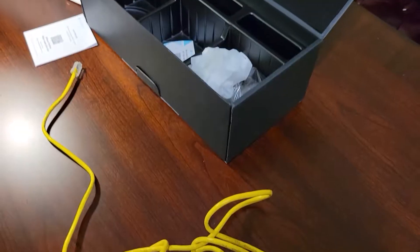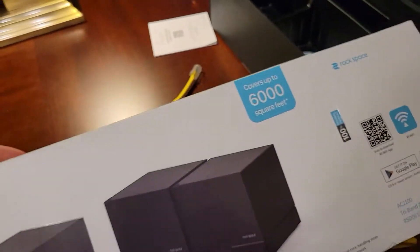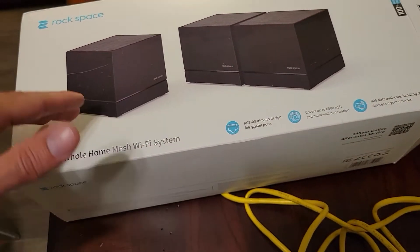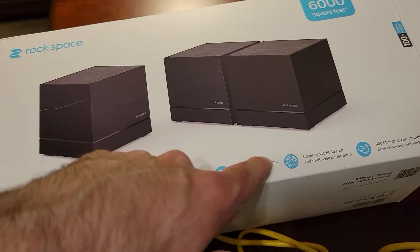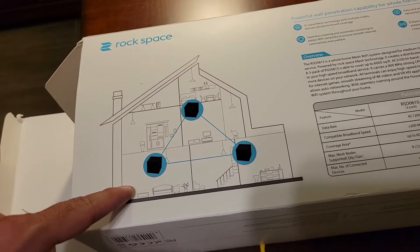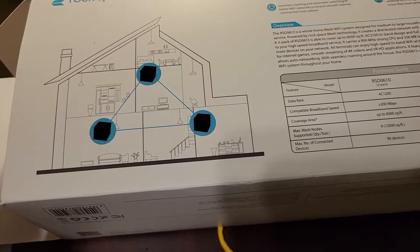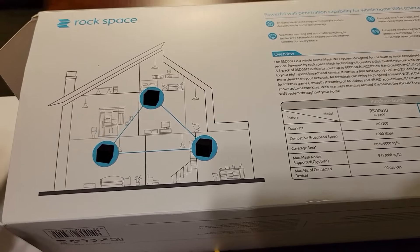I was able to set this thing up — everything looks to be pretty good. I now have really good Wi-Fi outside of the house because I placed one of the nodes close to the window to the backyard. I basically have a triangle: one node is here, one is here, and one is here — exactly what they recommend doing. Even when I only had two of them connected, the internet was still pretty decent on the other side of the house, so even two are enough if you have a smaller place.